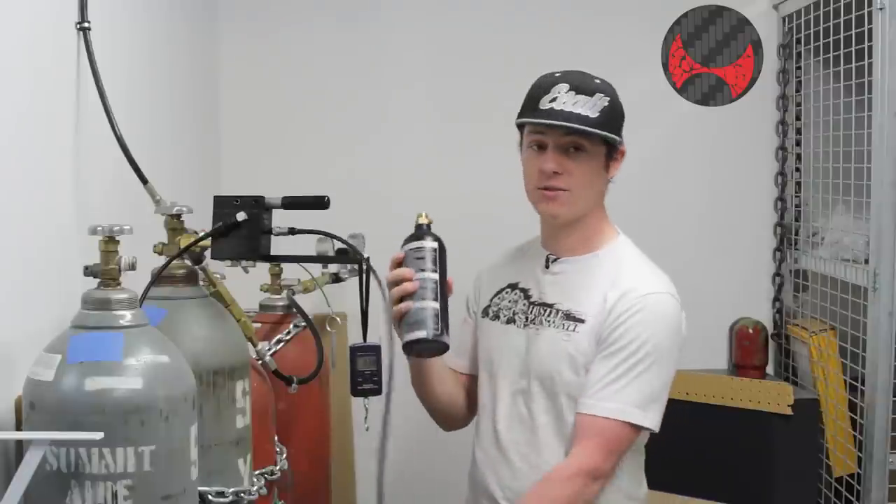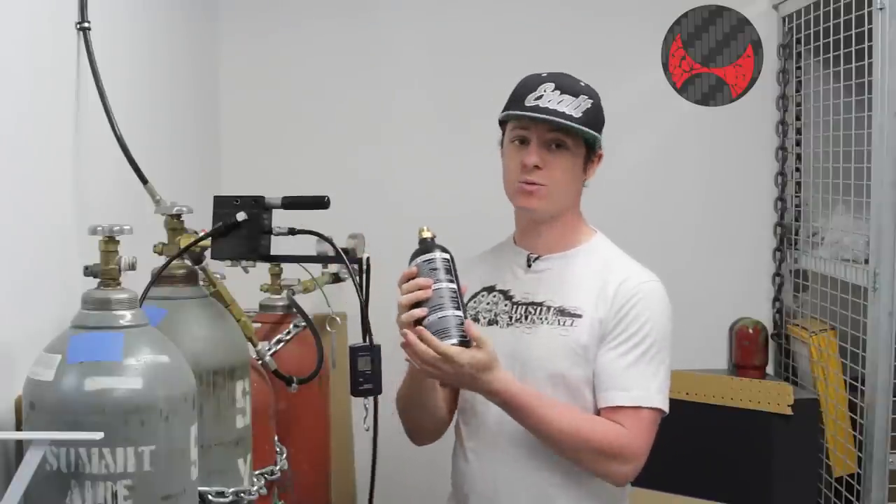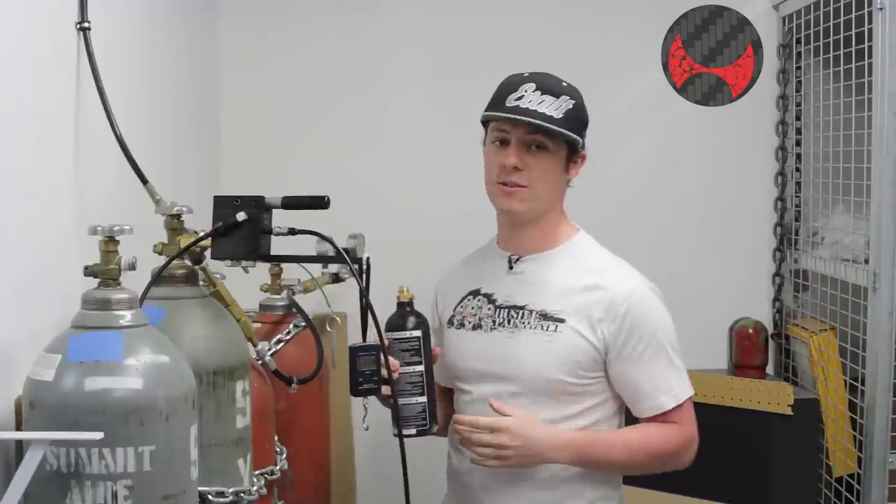These are really cold — they're very cold! But other than that, they're good. We're going to purge this one and install a slightly different style of fill station. We're going to show you how to do that as well.